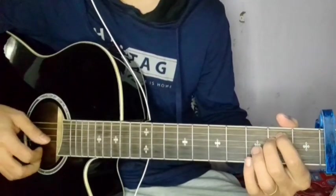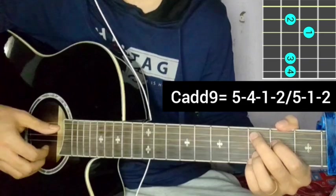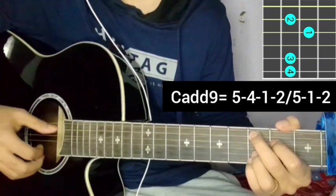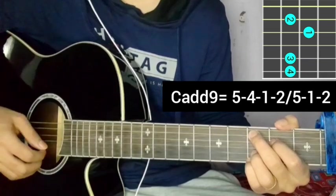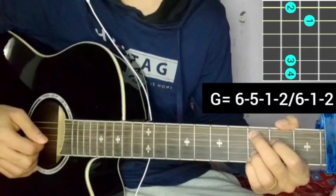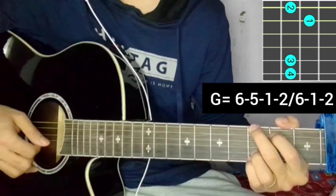After E minor, the Cadd9 chord uses plucking five, four, one, two, five, one, two. Then back to G major with the same plucking — Sourya lagya ko chha ma lai, then G major.